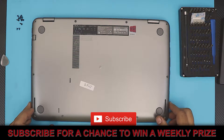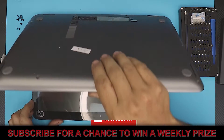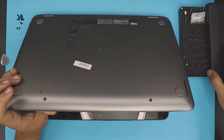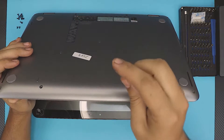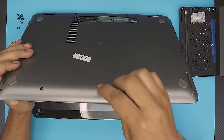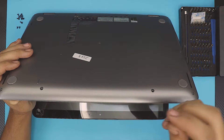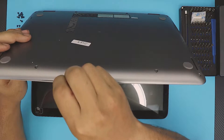Once you've removed all the screws, you want to open your laptop to a 45-degree angle. Get yourself a guitar pick or any opening tool — I prefer a guitar pick because it's soft and won't scratch the cover. Slide it between the top and the bottom cover and you're going to hear some clicks.